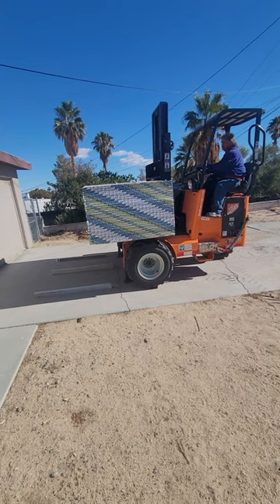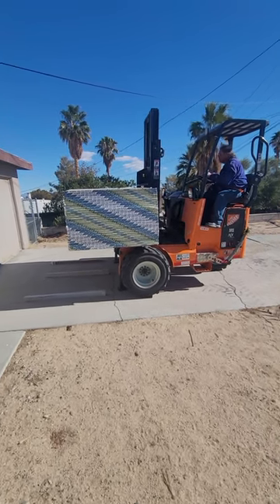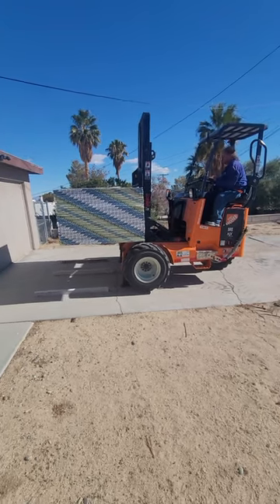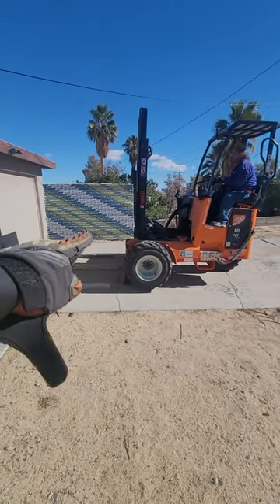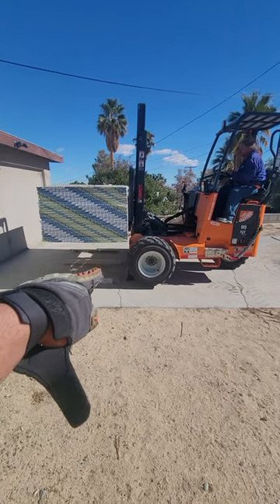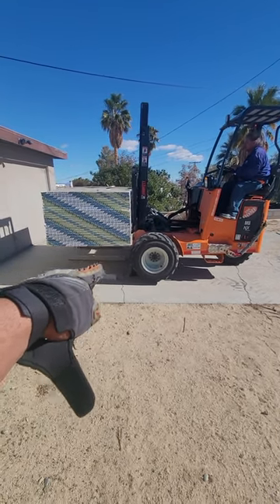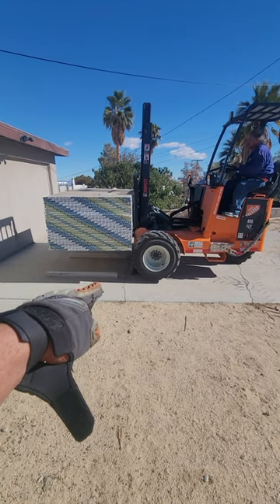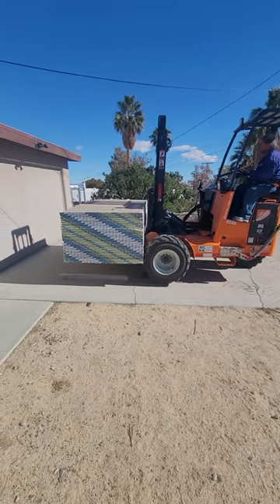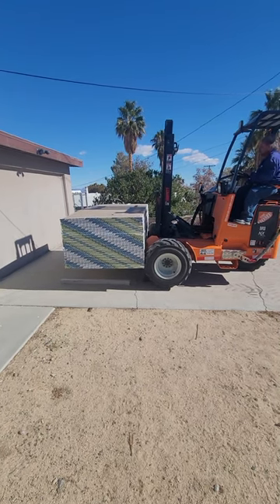Now you got to boom out all the way. You're gonna see it's gonna be very close to the front of the forklift, so if you drop that you could rub the tires or rub the front of the forklift. So if you want to give yourself more room — show them, Rob — you back out your forks like that.